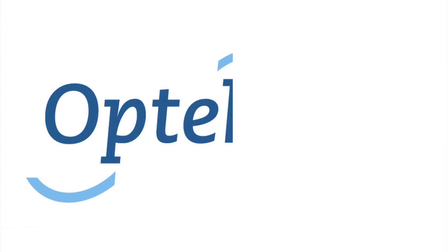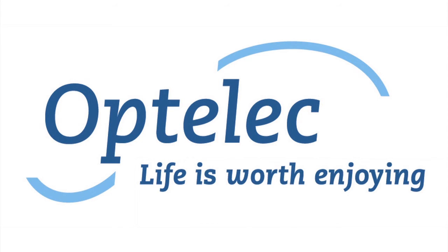Would you like to know more? Please visit our website at optelec.co.uk. Optelec — life is worth enjoying.